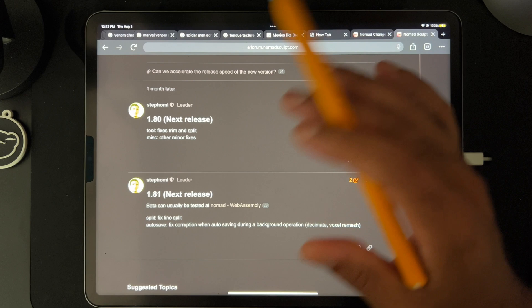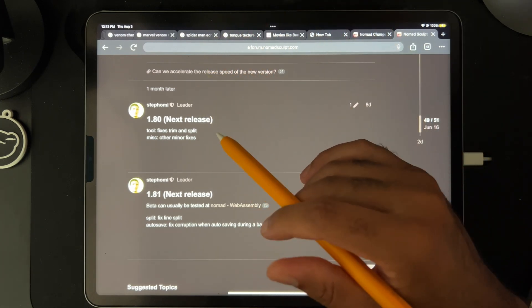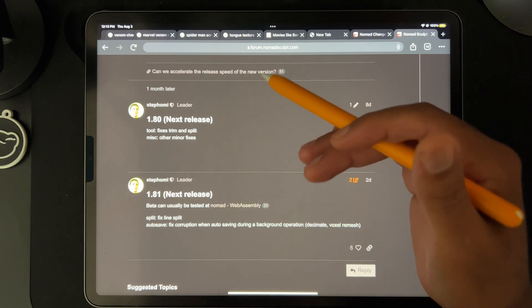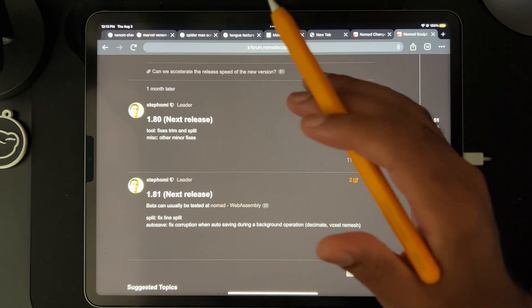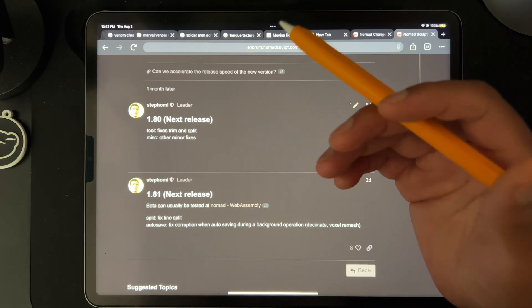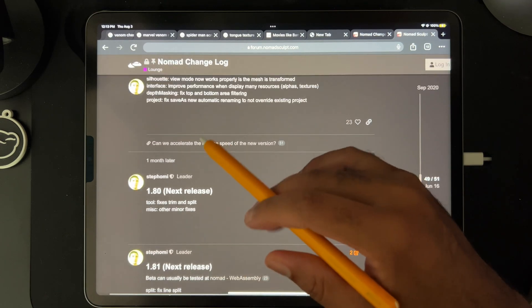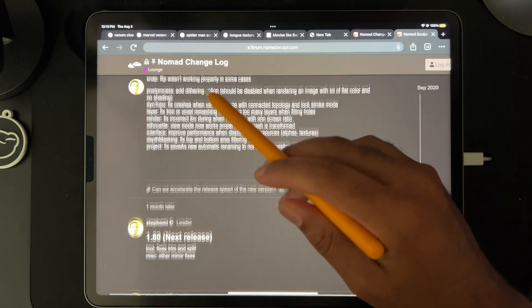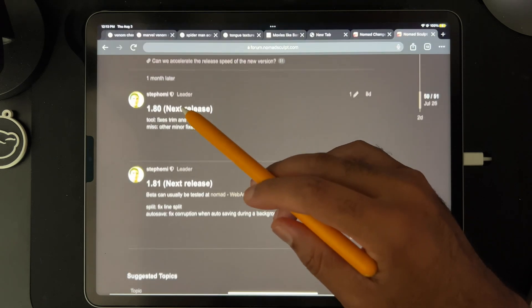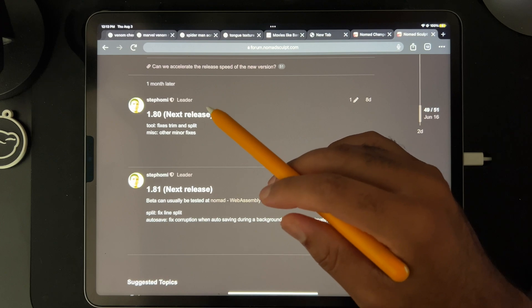Especially for a lot of us who post on YouTube, these things get fixed very often. That's one of the reasons I'm not too worried about upgrading Nomad Sculpt — when I have an issue I always post about it and it gets resolved. I commend our beloved developer because things have been really cool and issues get fixed pretty quickly.